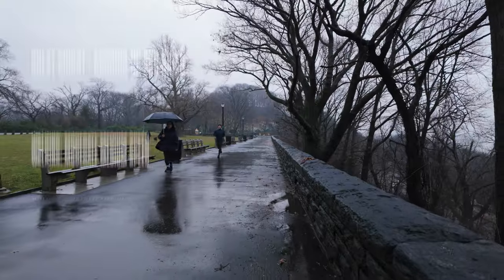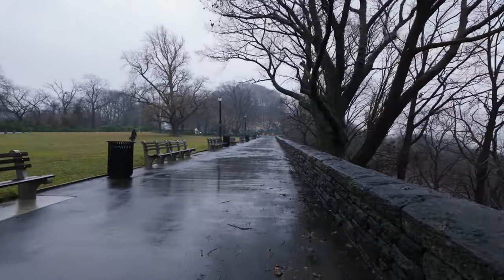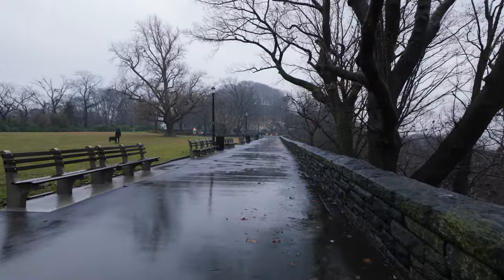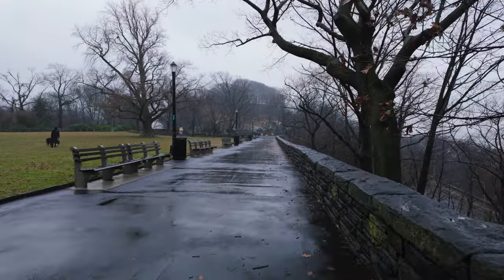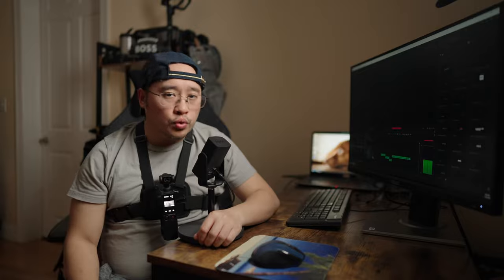So let's get to the footage. I am walking at a medium to fast pace, because I feel like that's how I normally walk. For the first clip, I am walking at a medium pace. As you can see, the footage is going up and down. I tried my best to walk very smoothly, but you can still see the bouncing — I feel like that's just part of using the chest mount with the DJI Osmo Pocket 3.